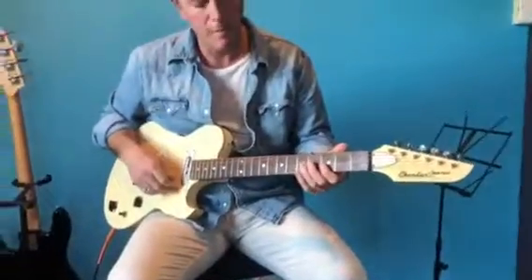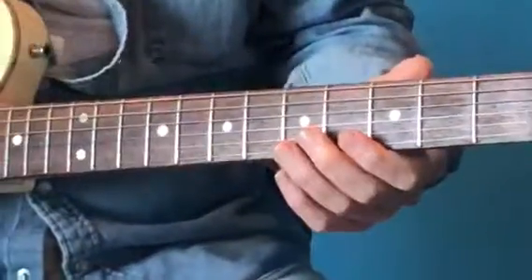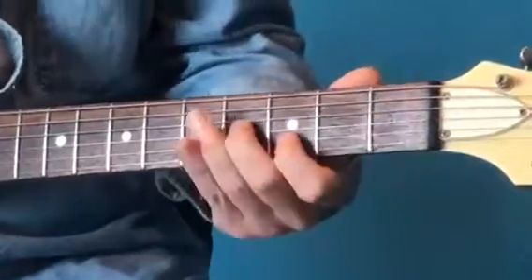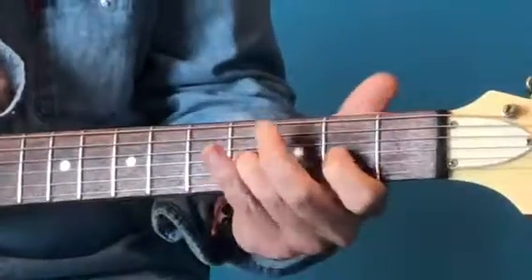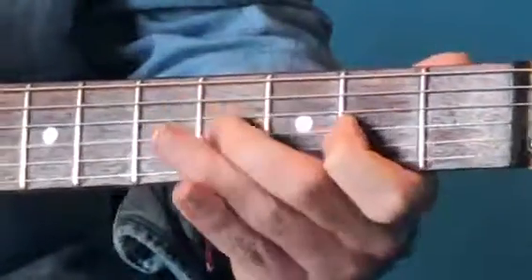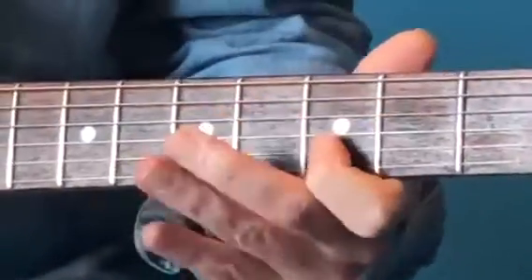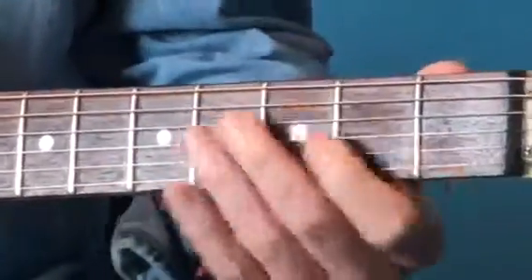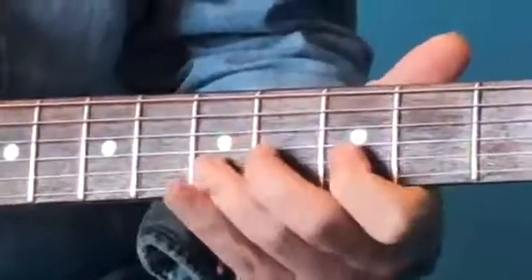Going through the solo — the lead guitar part in this section. First of all, there's a slide. Get very used to that: second and fourth fret on the third string, third and fifth fret on the second string. We're not really playing anything outside of those. There's a little bit of other stuff happening, but when it comes to the third and second string, that's what we're doing.